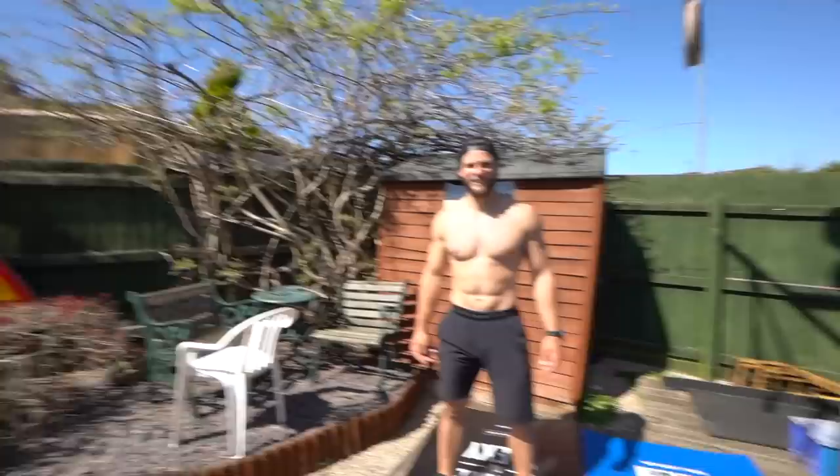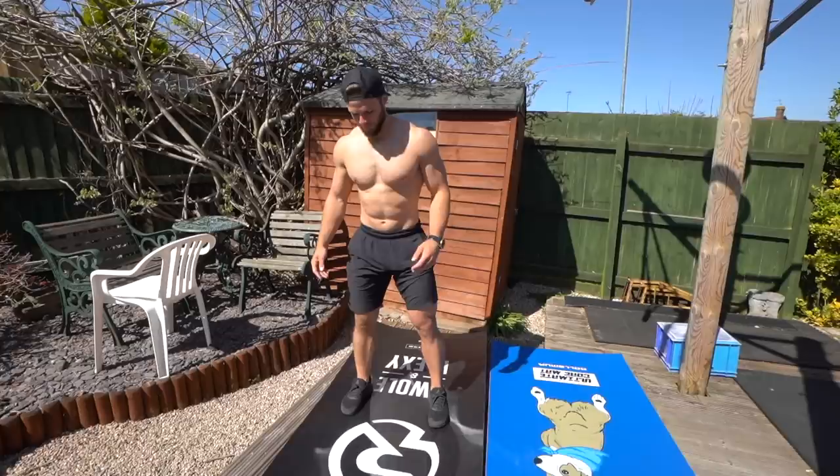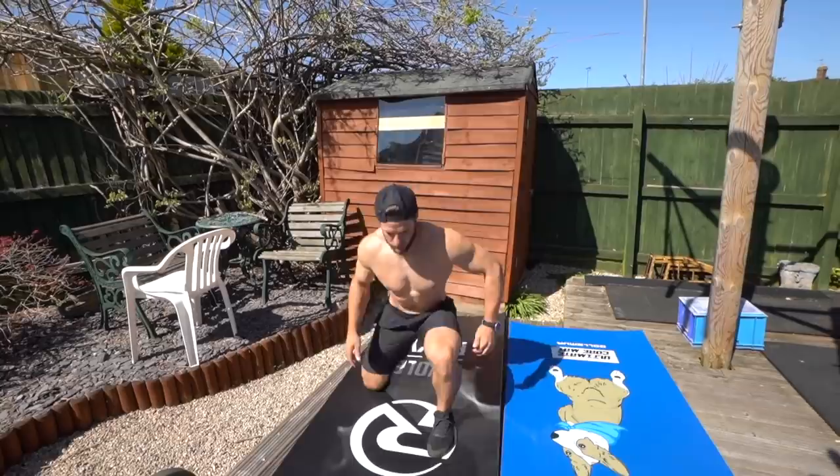Yeah, that's no problem. I can keep count up to about 30 and then... He's actually only 29 years old. So after that he's... So one rep is here, here, here, here — that's one, two.